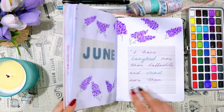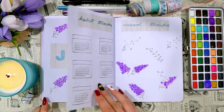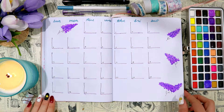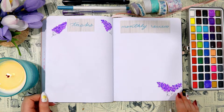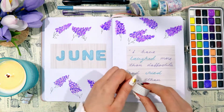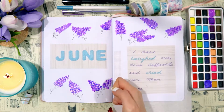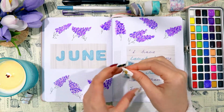Now I'm going to show a flip through of all the spreads as they look without washi tape. I wanted to show how they look now because I think they're still pretty nice and I would have been happy with them like this — but washi tape is my favorite form of stationery so I like to add it to make the spreads look a little more interesting. We're starting off with some black and white grid washi tape on the title page and a little bit of this bluish-purplish floral tape that kind of matches the lilac doodles.